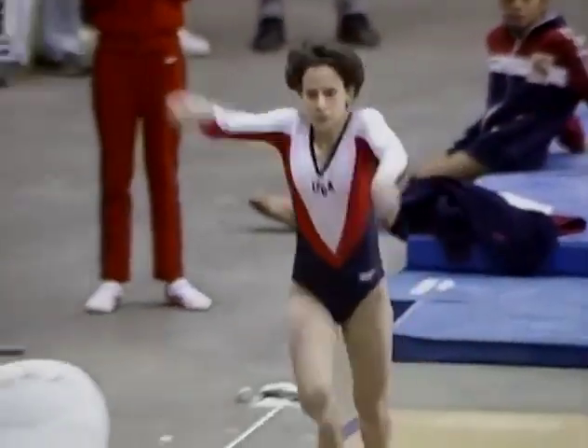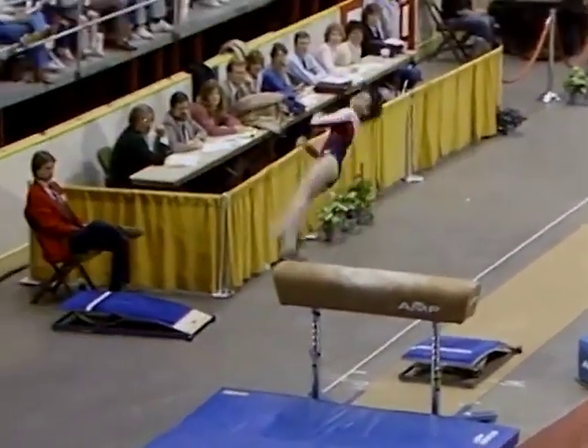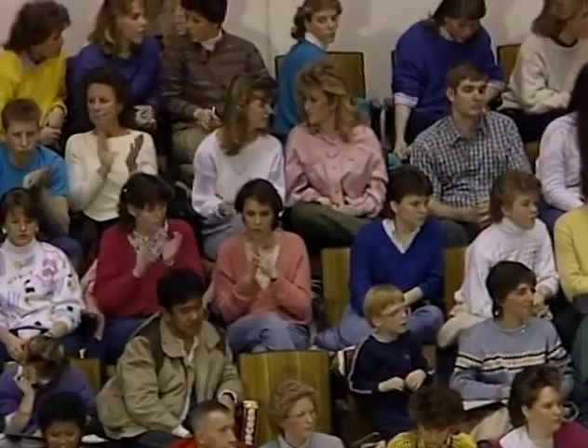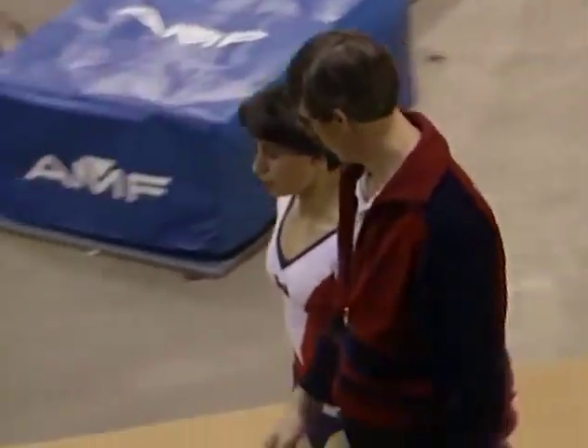Tracy's a very powerful vaulter, and a very popular one. That was a Tsukahara with a full twist. She didn't quite have that explosive power that she needed, and she just put her hands down — that's going to be a deduction. She's going to get one more chance.